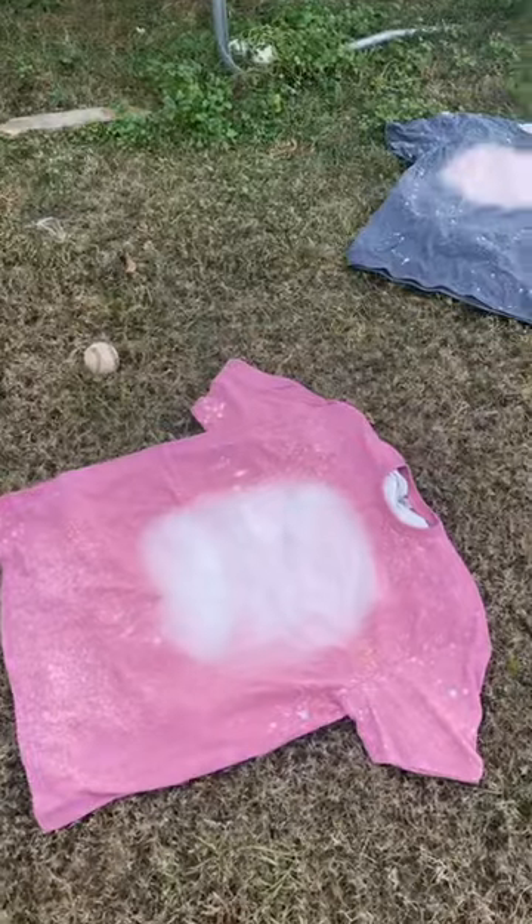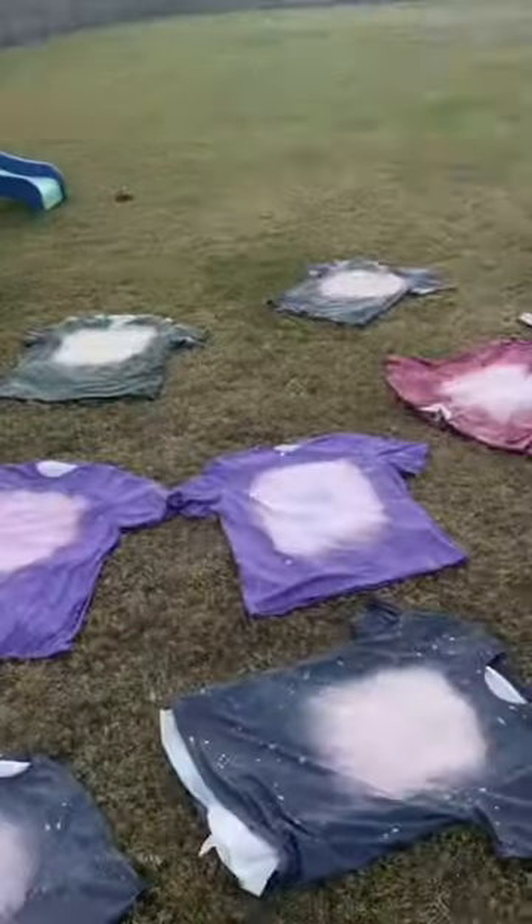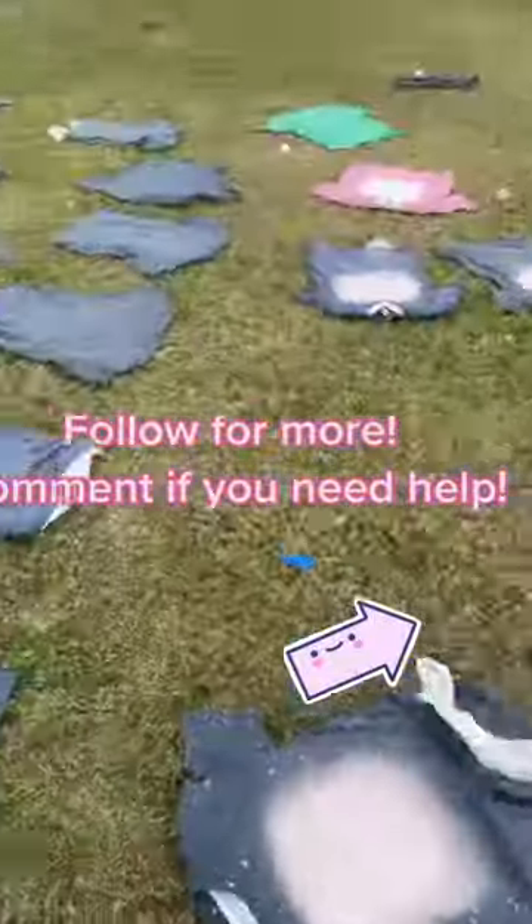You don't need the UV index to bleach — I don't know where people got that from. The sun helps because of the heat. If you have any other questions, just ask.